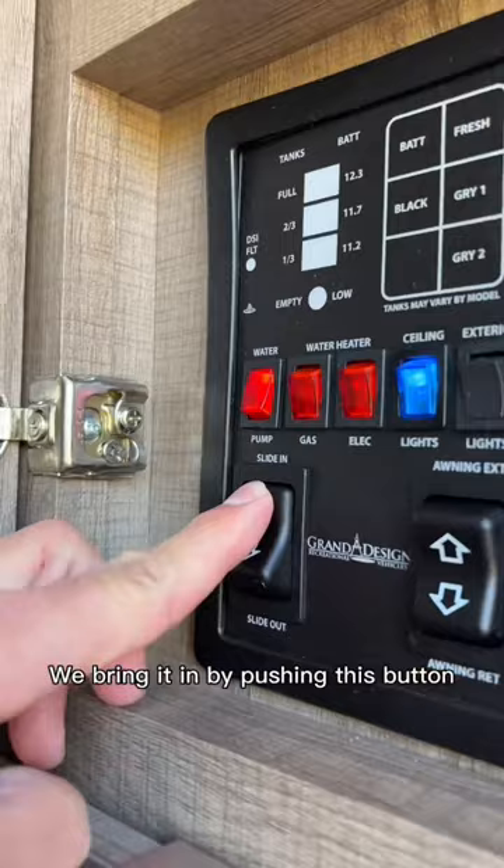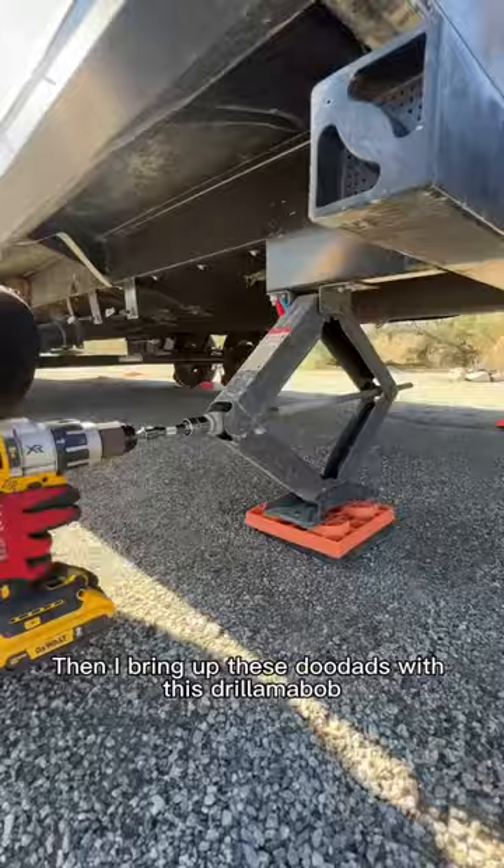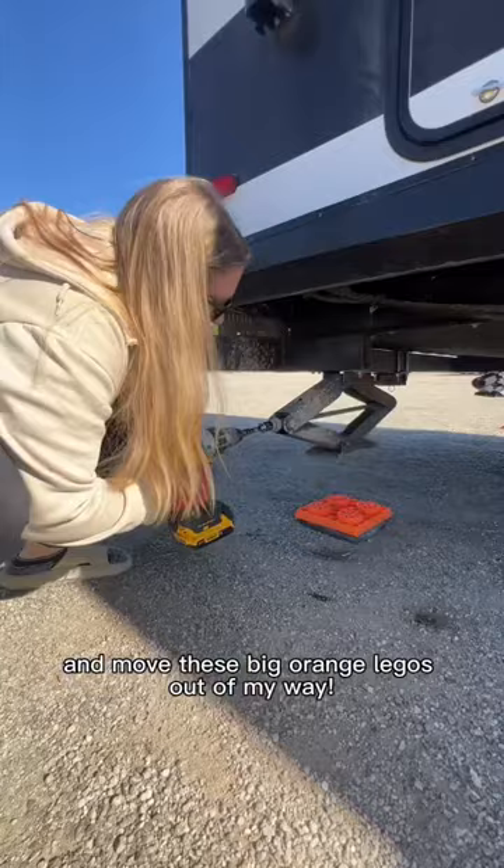Now it's my turn to take care of business. I'll start by putting away our chairs. Excuse me sir, some of us have to work around here. Then I bring up these doodads with this drillamabob and move these big orange Legos out of my way.